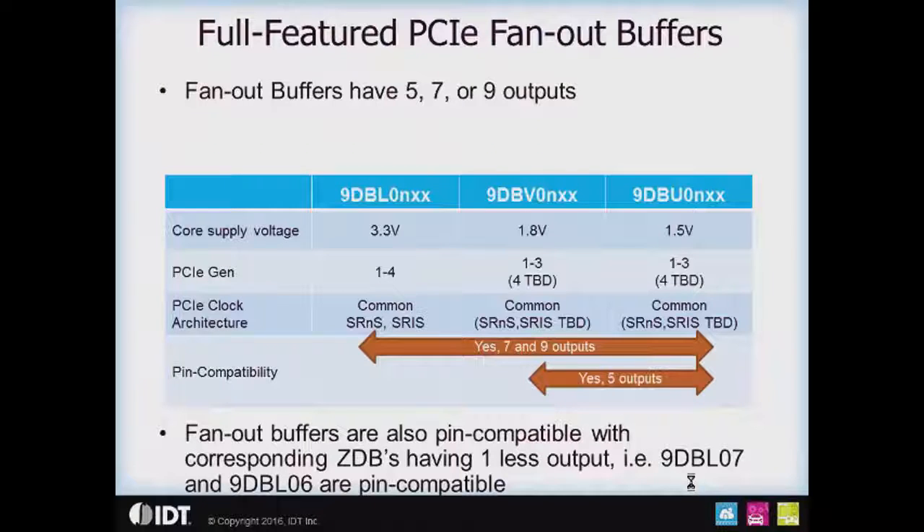The full-featured PCIe fan-out buffer family includes the 3.3 volt 9 DBL devices, the 9 DBVs at 1.8 volts, and the 9 DBUs at 1.5 volts, with the DBLs being the newest and supporting the newest upcoming standards. We're evaluating the 1.5 and 1.8 volt parts to bring them into newer generation performance requirements. Pin compatibility on the fan-out buffers across all three operating voltage devices is available at 7 and 9 outputs. Pin compatibility at 5 outputs is limited to the 1.5 and 1.8 volt parts because the 3.3 volt part has a slightly different footprint.